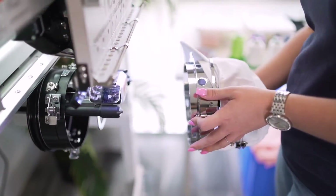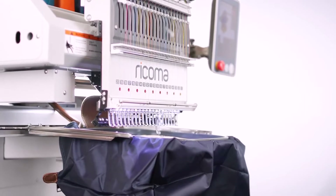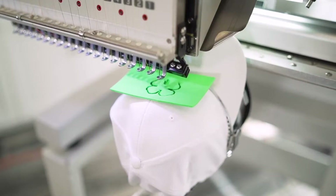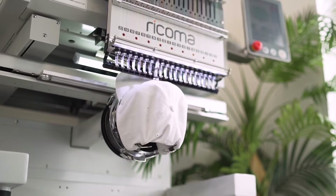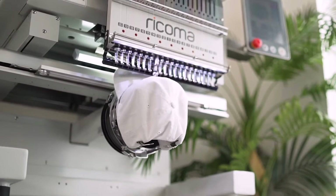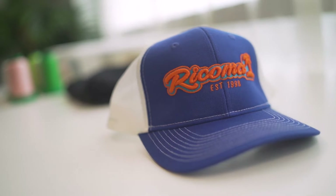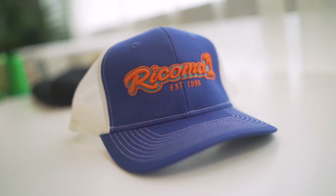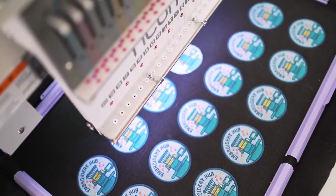Meanwhile, the machine's small sewing arm allows you to embroider on small items like caps, baby clothing, handbags, and more. With 270-degree cap rotation, you can embroider caps from ear to ear and up to 3 inches high, even on tough structured hats or 3D puff designs, thanks to the machine's adjustable presser foot which helps accommodate garments of varying thicknesses.